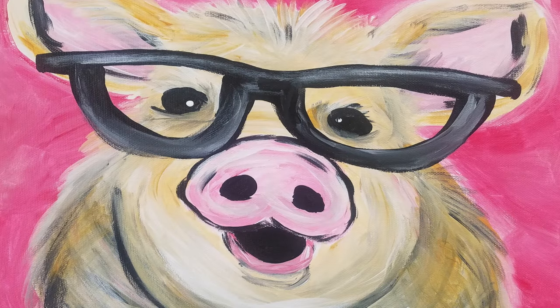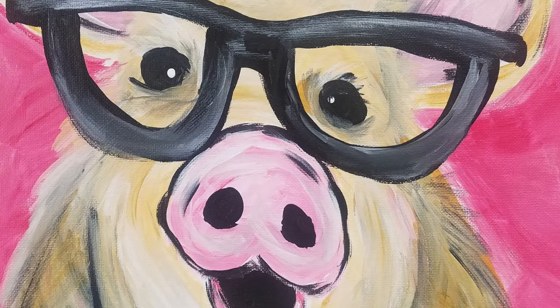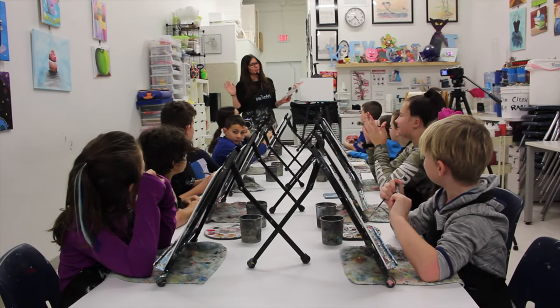Today we're going to be painting a pig with sunglasses. Anybody know a special holiday coming up that involves a pig? Tony's season. Can everybody say boink? Boink. Wow. If you paint half as good as you boink, we're in business.